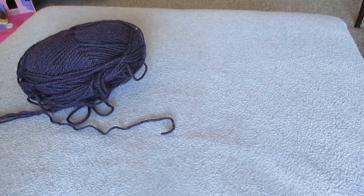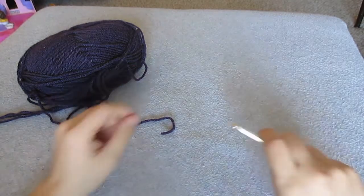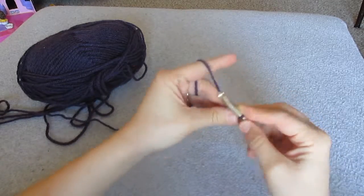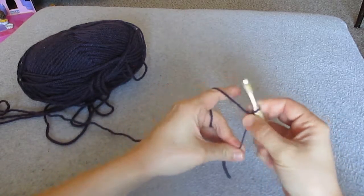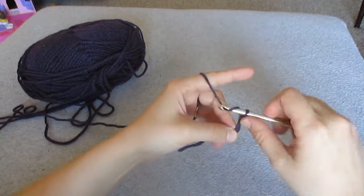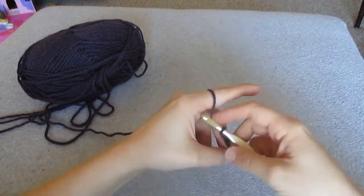In this video I'm going to show you how to do a half double crochet. So what we want to do is we want to start with a slip knot, and then we're going to chain 5: 1, 2, 3, 4, 5.